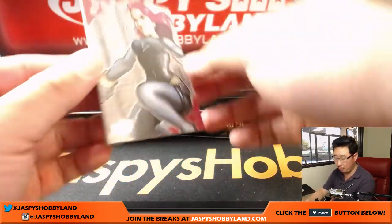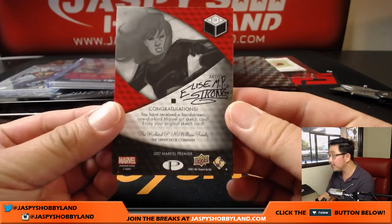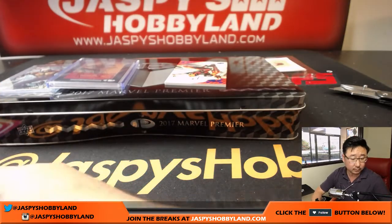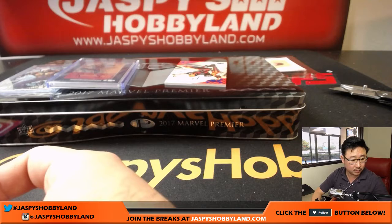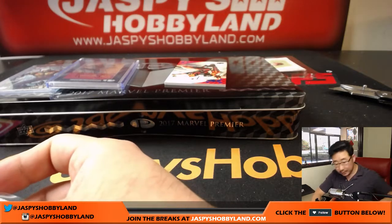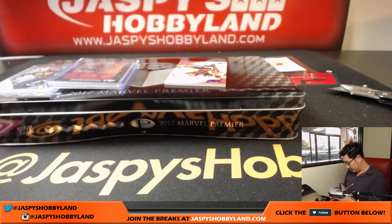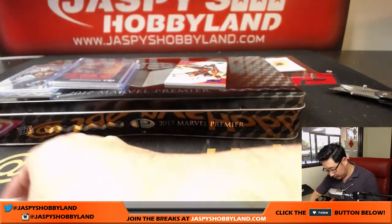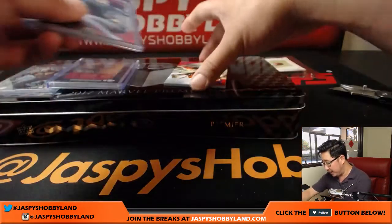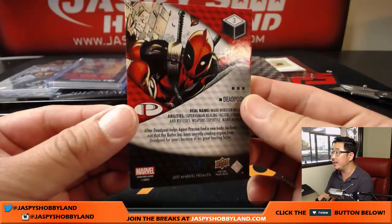The next one is the other sketch card — there's two per box. Nice. Black Widow. It's a good-looking sketch card. Elise Strong, I think, is the artist — I can actually read that artist's name. Nice Black Widow. And Deadpool is your other card. That would be 16 out of 50 on that Deadpool. Nice.